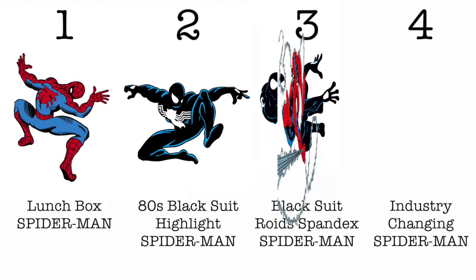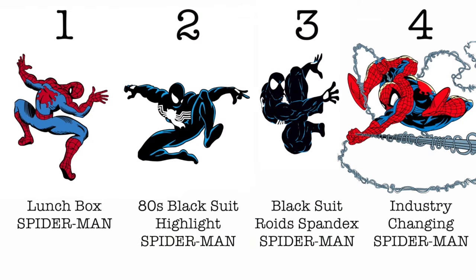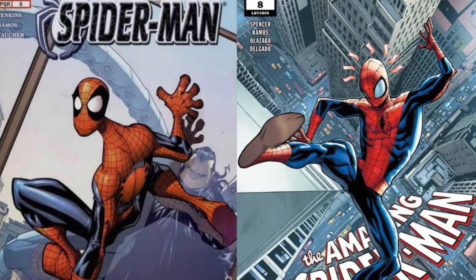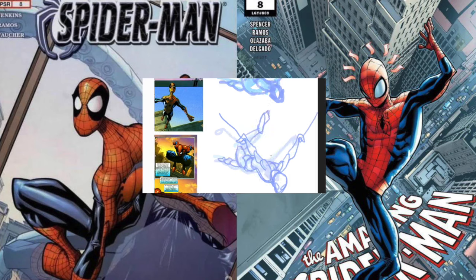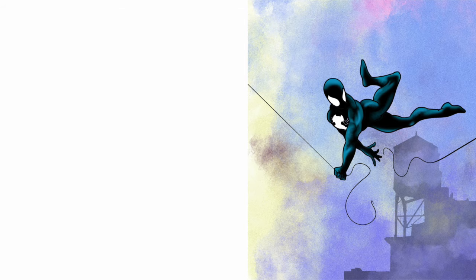So there we have it — 20th century Spider-Man history. And if you ask me, 80s black suit rules. Of course, after that came innovators like Humberto Ramos — I made a video about his style in the 100 artist challenge — and also videos on Charles Vess, some Mark Bagley carnage, and many others. Thanks for watching! Let me know in the comments which Spider-Man rules in your case. Drop a like if you enjoyed the video, and catch you next time.